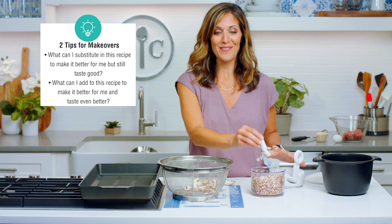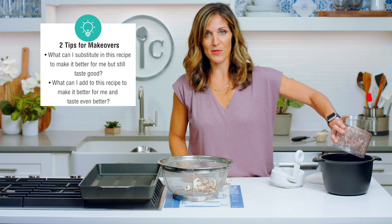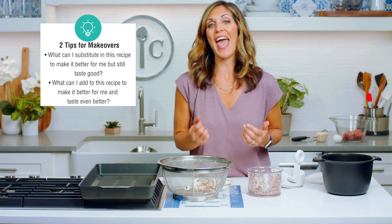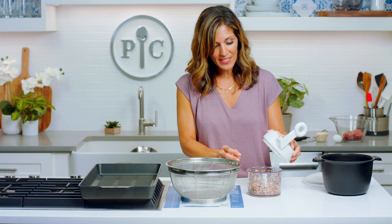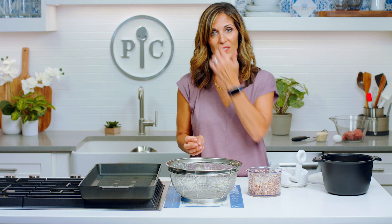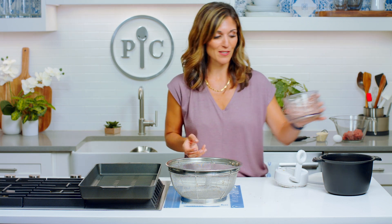When I make over recipes I usually ask myself two questions: number one, what can I substitute in this recipe to make it better for me and taste good? And what can I add to this recipe to make it better for me and taste even better than the original? I don't like to change too much — I like to keep some of the identity. So for these burgers it's not all veggies; it's part beef, part veggies, so you get the best of both worlds.